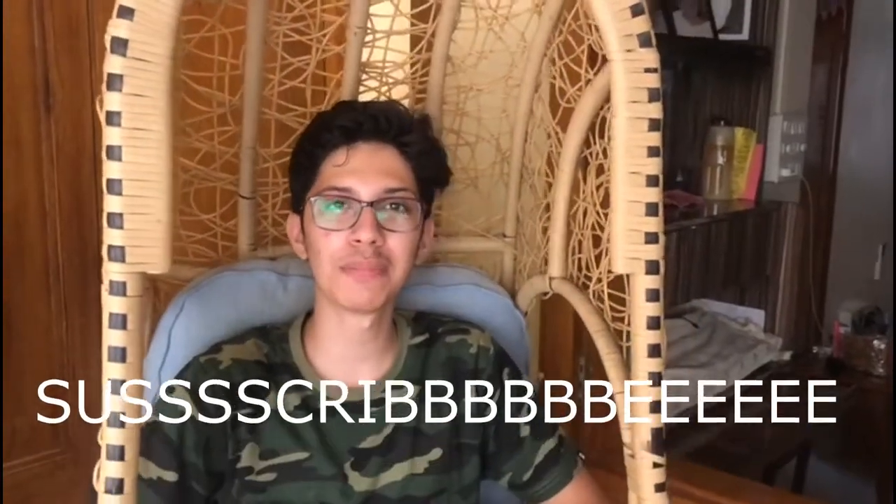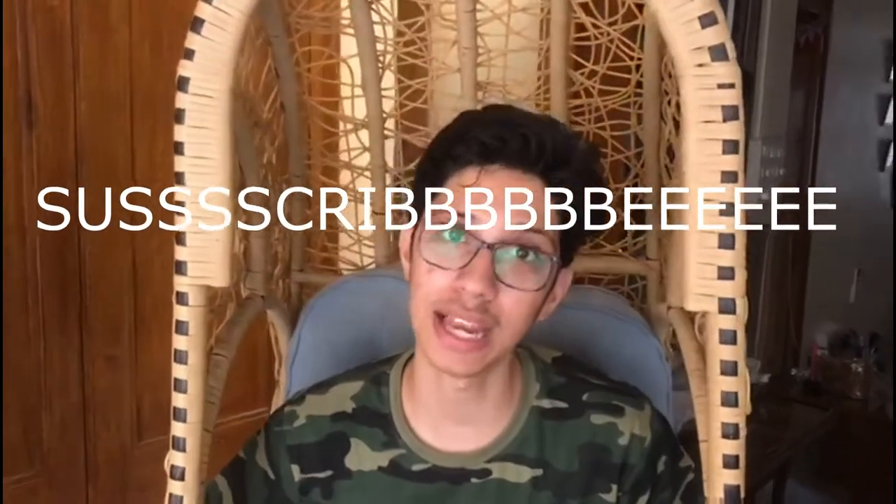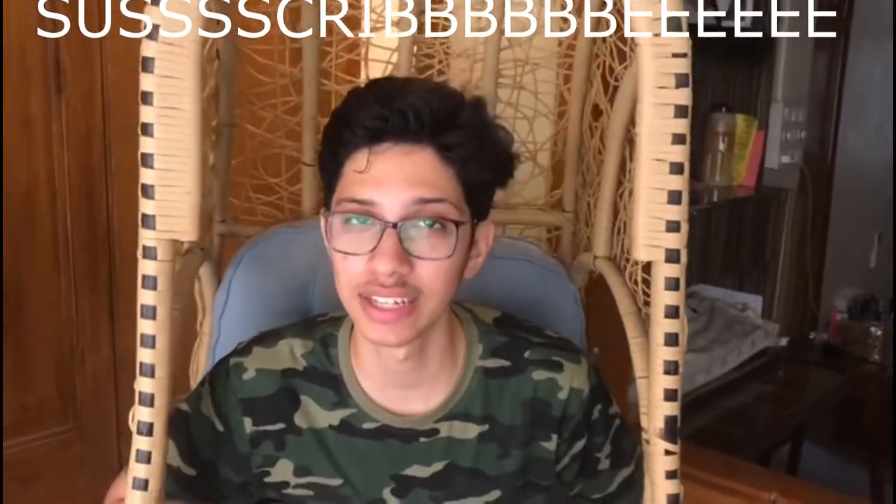I know I haven't posted in a while and I am genuinely sorry for that. But today I am back with one more dish which is a 3 ingredient dish. If you haven't subscribed yet, make sure you subscribe and hit the bell icon for more 3 ingredient recipes.